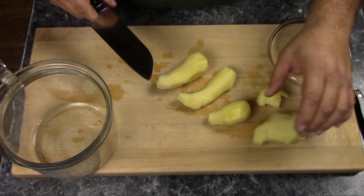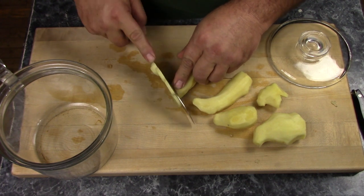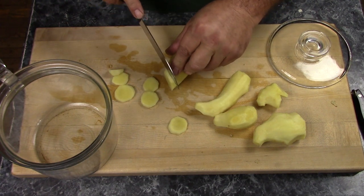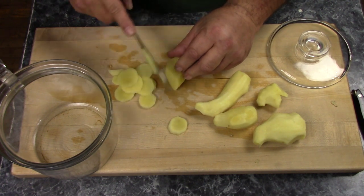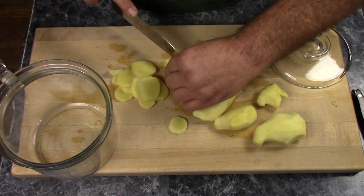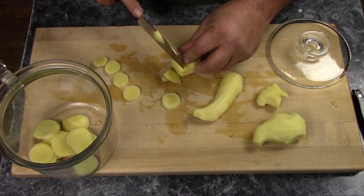Once you have your ginger all peeled, rinse it off to get rid of any stray bits of skin that might be on there, and we're ready to cut it up. I like to cut my ginger into as large a piece as possible, but do not cut the roots lengthwise. Ginger is pretty fibrous, and if you cut it lengthwise you'll end up with really stringy crystallized ginger. If you cut it crosswise it will cut across the fibers and it will be nice and tender. It also helps if you cut it on the diagonal as much as you can, because that way you'll get a little bit larger pieces.